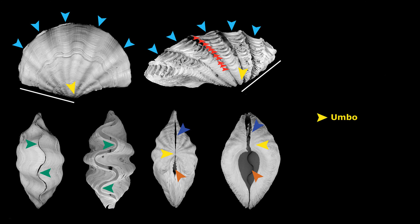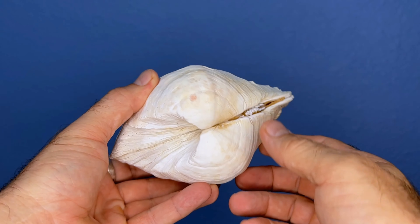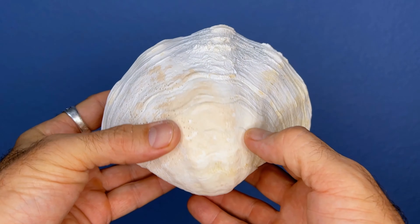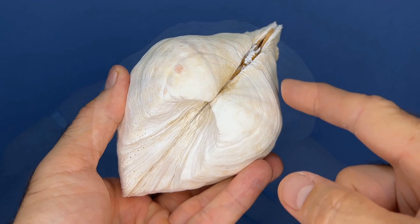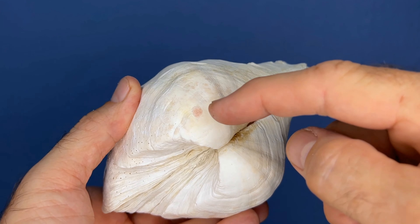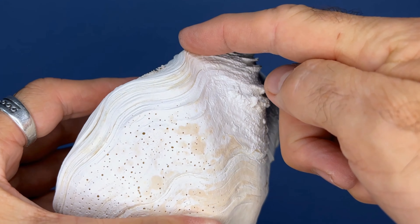And the umbos are next, which are at the bottom of the shell. The umbos are pretty easy to figure out. This is the part right down here — it's just the oldest part of the shell. You can imagine this gigas was only this big at some point in the past, and it has just added new material onto that bottom part of the shell over time.